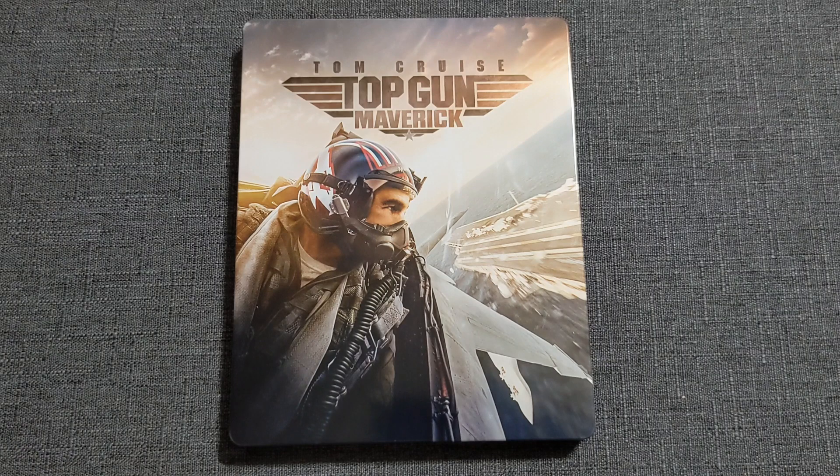Overall, extremely happy with this Steelbook. There are some design choices I wish they'd fixed — not overly fond of the discs, not fond of the big title front and center, or the title being off center on the spine. But that's just my personal opinion. If you've gotten your copy early or plan on picking up one of the many other options, let me know down in the comments below. Until next time, this has been VHS Tacos signing off — I'm going to get the need for speed to put this in my player. Adios.